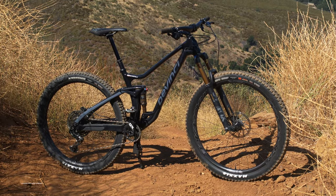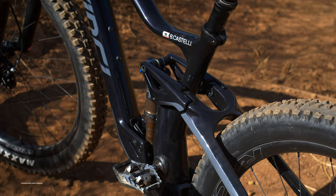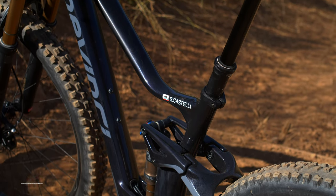What's up, this is Brandon Costelli with Mountain Bike Action. Today we're on the trails with DaVinci's newest iteration of the Django 29.